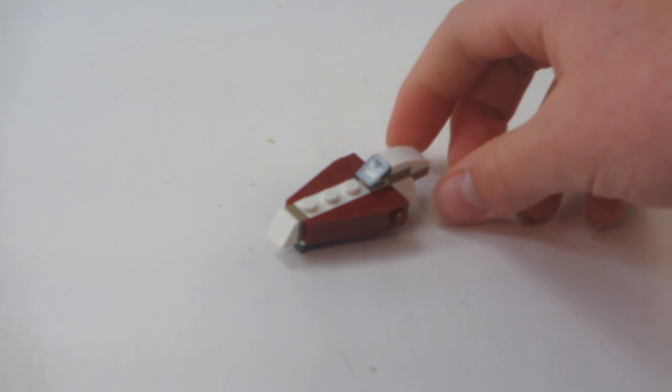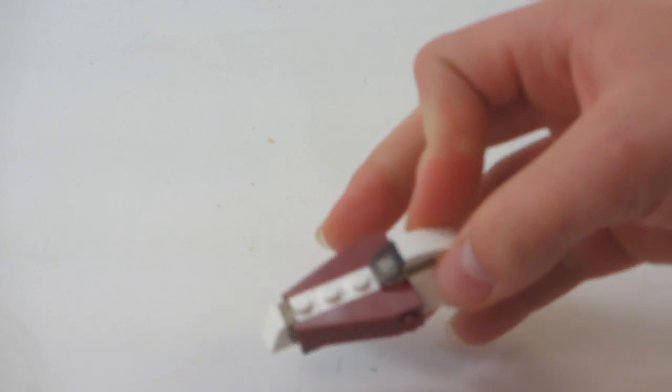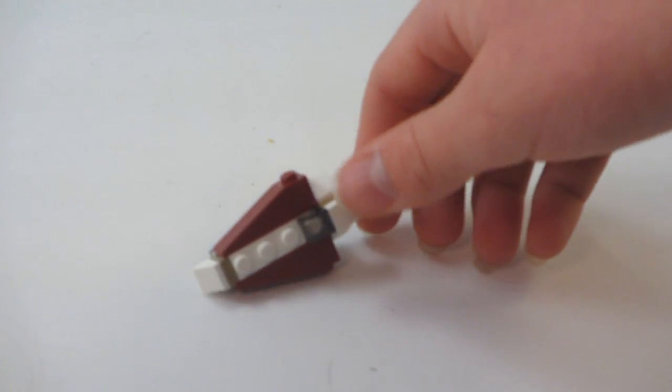Hey guys, Elmer Bricks here, and this is the 14th day of the LEGO Star Wars Advent Calendar. It's this little miniature version of Obi-Wan's Jedi Starfighter. You can see the build is kind of clever with everything all built together.